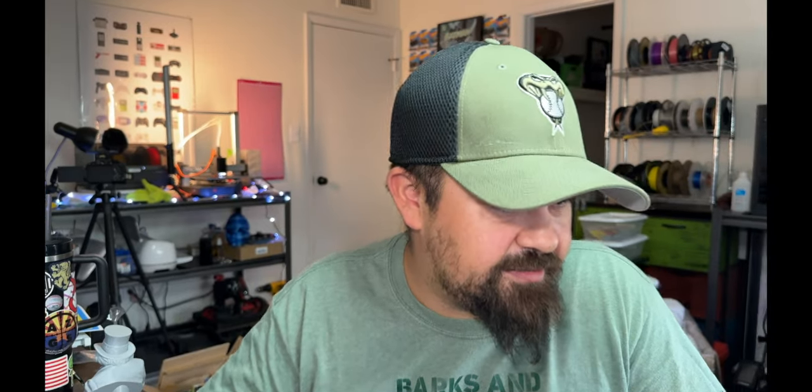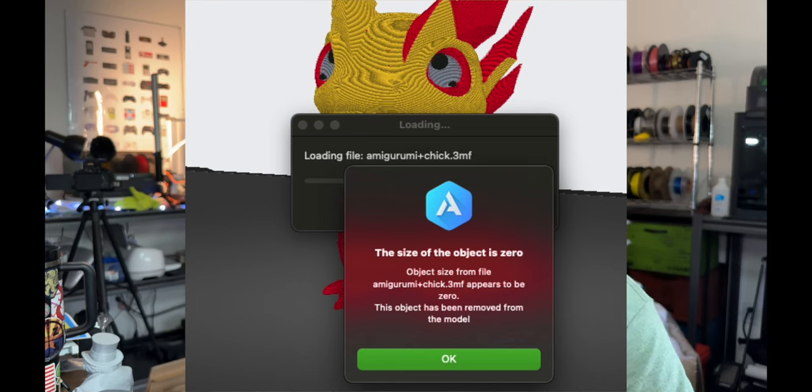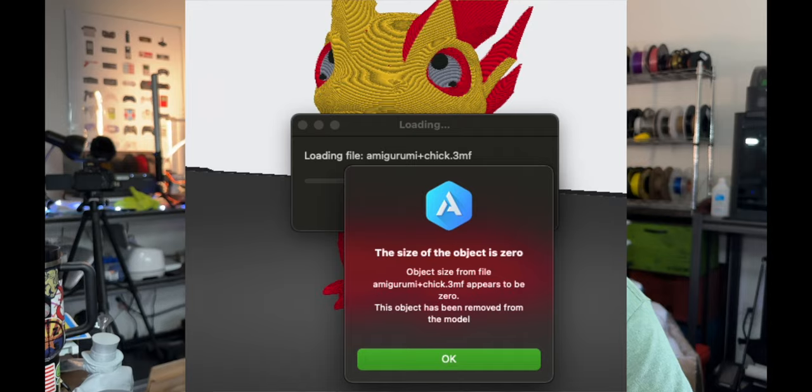With it all dialed in, I decided to do a slightly larger multi-color print — a Godzilla head. I opened the slicer and tried to import my 3MF file, and it said something along the lines of 'there's a zero value for this file' — basically it can't read it. So I had to go through and hand-paint it in the slicer, which you have to use the Anycubic slicer unless you're comfortable with Orca Slicer, which I'm not.